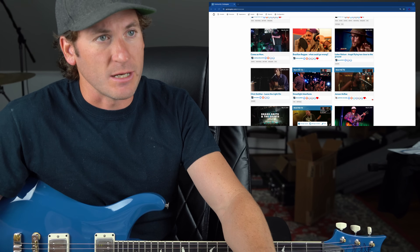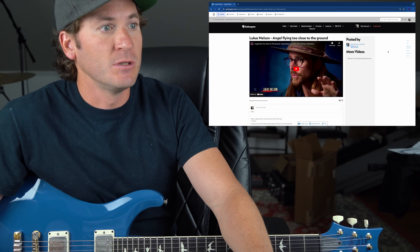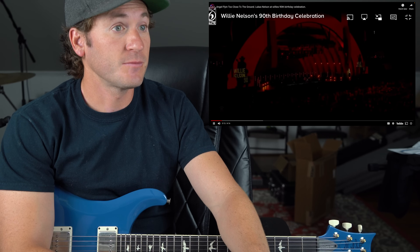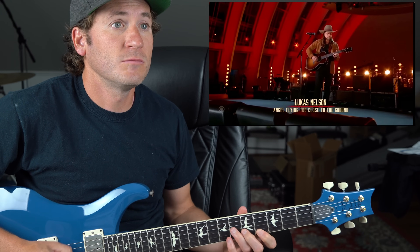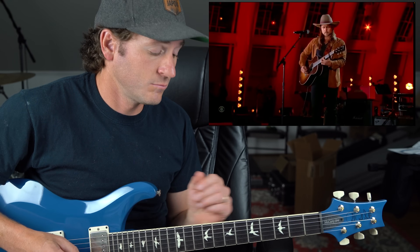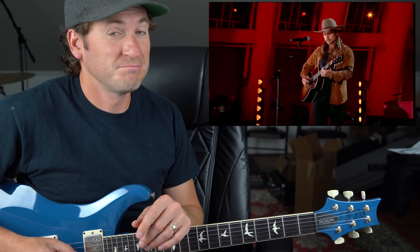Ladies and gentlemen, Michael Palmisano here, back on GuitarGate.com. Today we're with little Lucas Nelson performing 'Angel Flying Too Close to the Ground.' Let's do it. Please welcome Lucas Nelson.